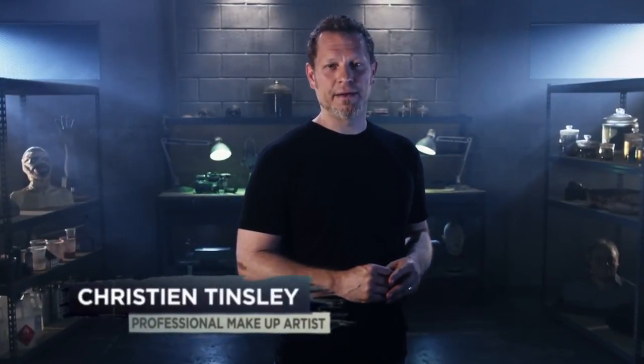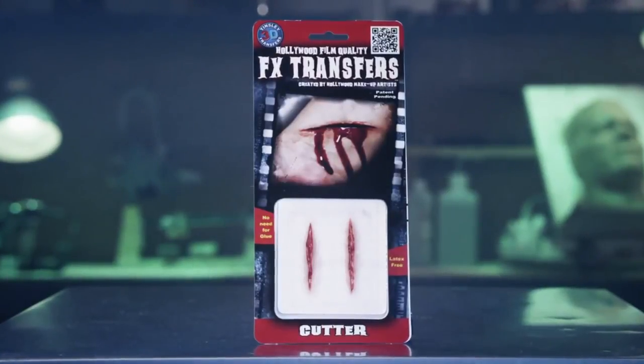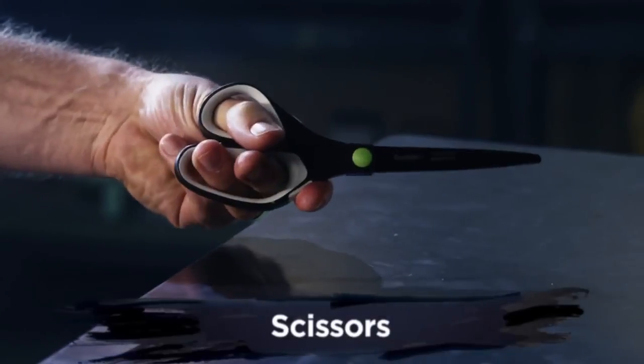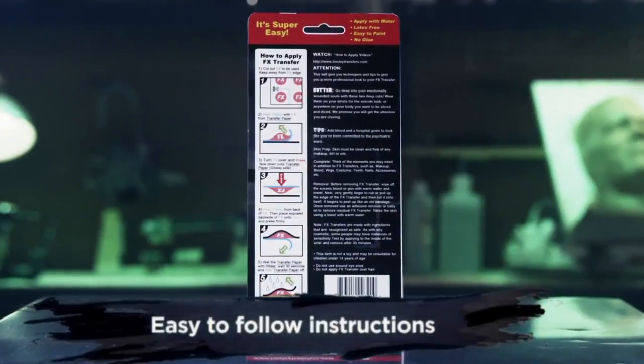Welcome to Tinsley Transfers. Over the next few minutes I'm going to show you how to apply our 3D FX Transfers. These were created using the same technology that we developed for film and television makeup artists. All you'll need is water and a pair of scissors. On the back of your package you'll find five easy to follow steps. We'll be highlighting these instructions in this video, but I'm also going to be sharing with you some simple tips and tricks to help your application and makeup stand out from the rest.